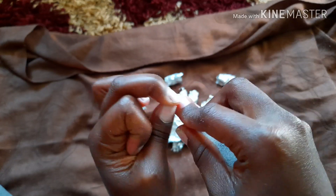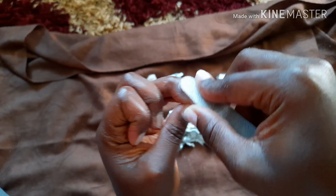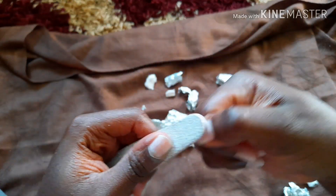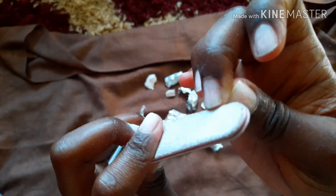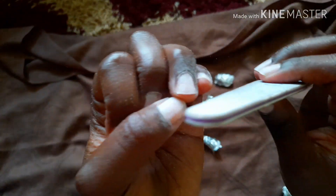I feel like these hard times are just making us learn new things and become innovative, because I don't think I could have thought of doing such a thing if everything was just normal. So if you have gel nails that need to come off, take this DIY advice and use it — it's easy, guys.